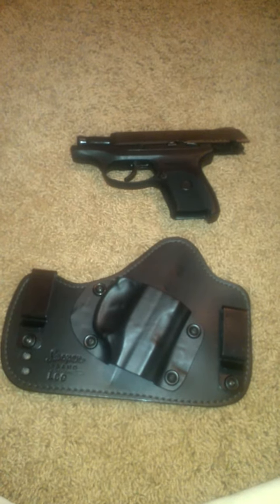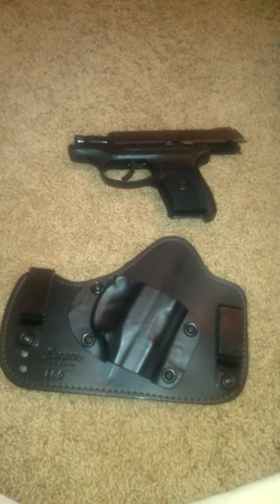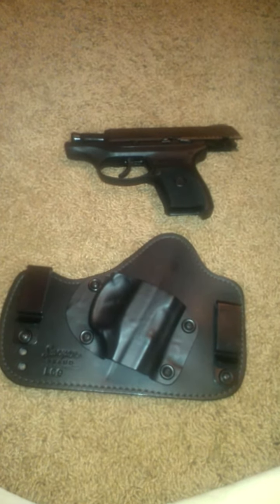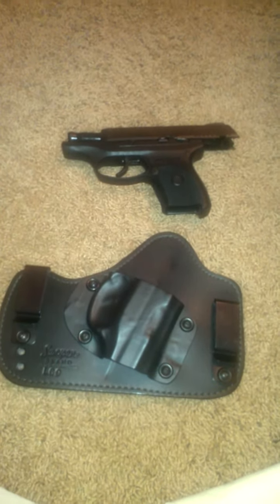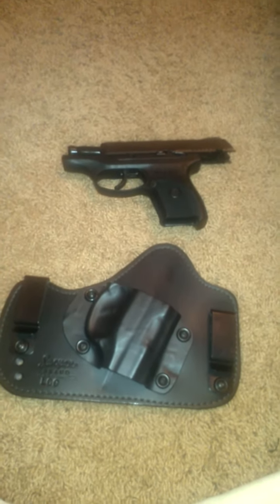I wanted to go ahead and do a review over the Ava in-the-waistband holster made by Looper Brand Leather. It's part of the Pinup Collection designed by Lisa Looper. She also designed the Flashbang holster, which has been on NCIS, which I also have and carry with my LC9.